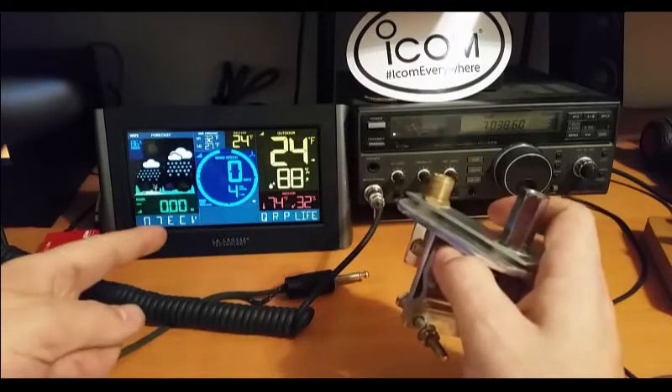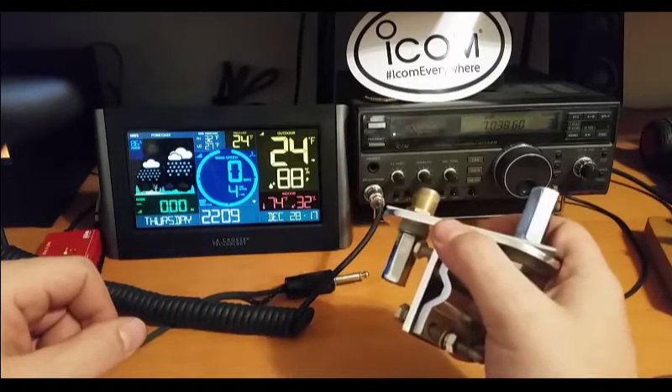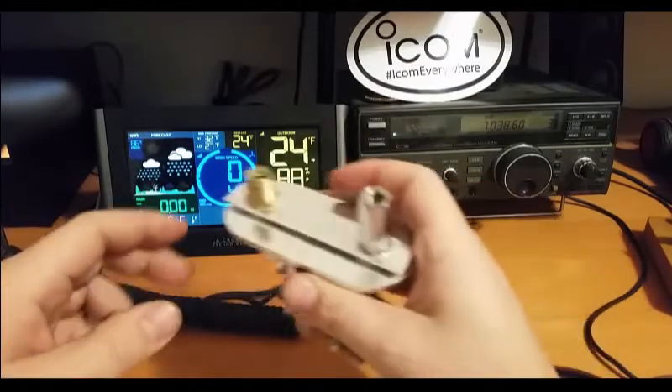I've also got the new LaCrosse Technologies weather station up and running too. That's been pretty slick — that was a Christmas present from the mother-in-law.